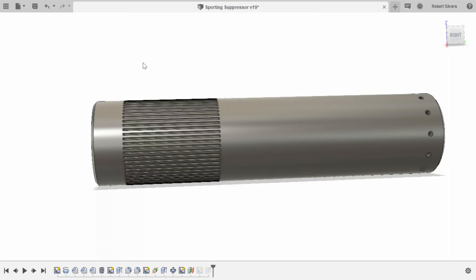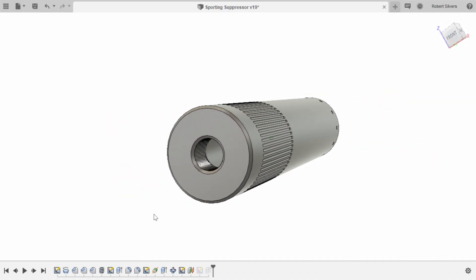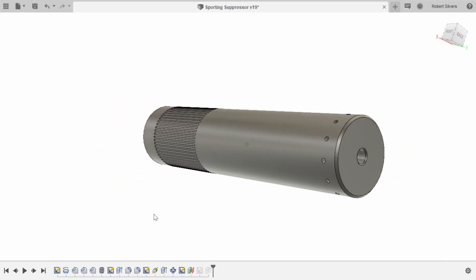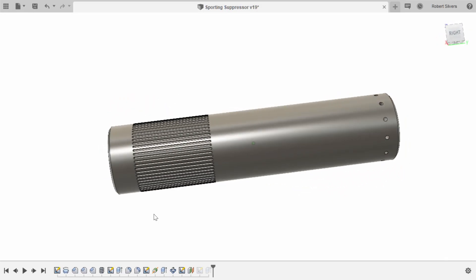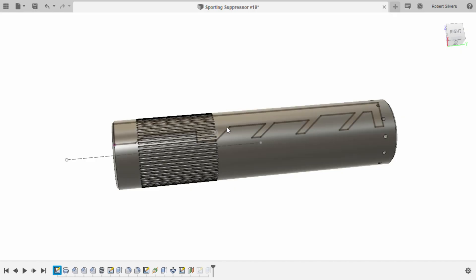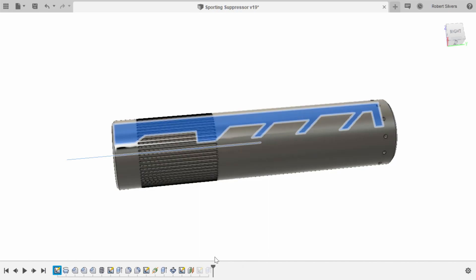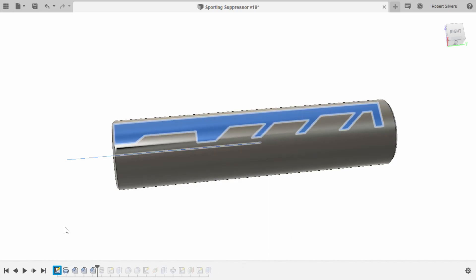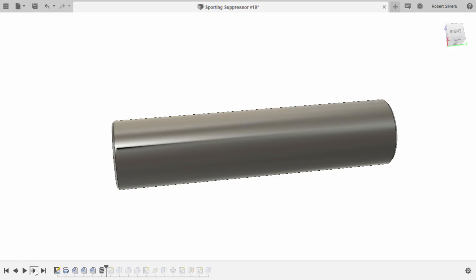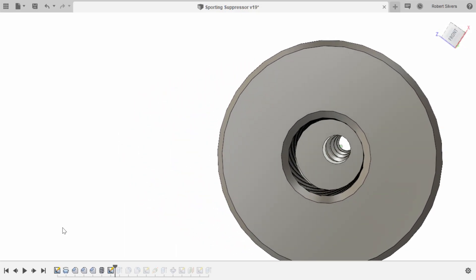Solidworks didn't fix their threading workflow until about two years ago, which is unthinkable. They finally added a threading tool but it feels tacked on and isn't as elegant as the one in Fusion. That's how I feel about Solidworks in general — they add features but it's not a fresh start. Autodesk had already created Inventor and other pro tools, so with Fusion they could start from scratch and do everything in a very clean way.